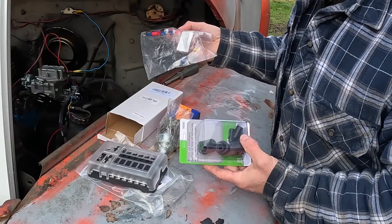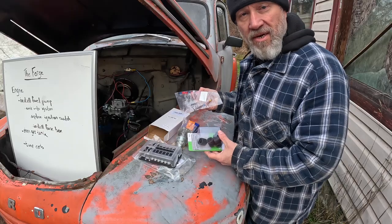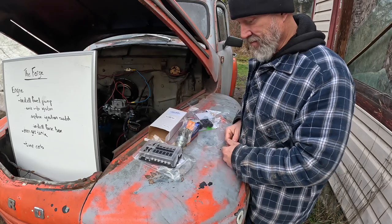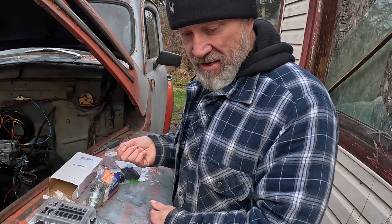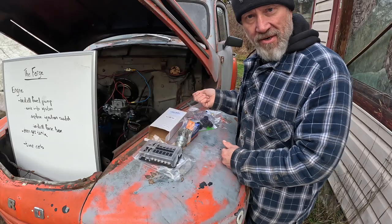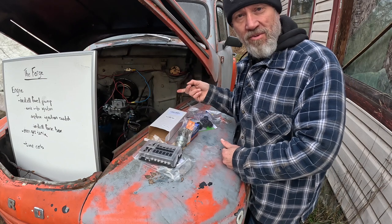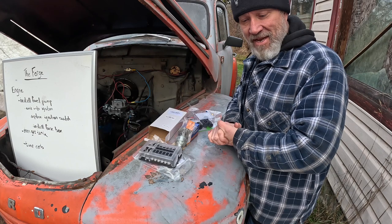I bought a couple of little plugs for the carburetor. I've got some ports on there that this engine doesn't use, and I need to block off those vacuum ports so the engine will run fine. The plan is to drain the gas tank, get the fuel pump wired in, and start working on the carburetor — then I can turn the key or use my remote start, which is a lot more convenient. Time to get at her.